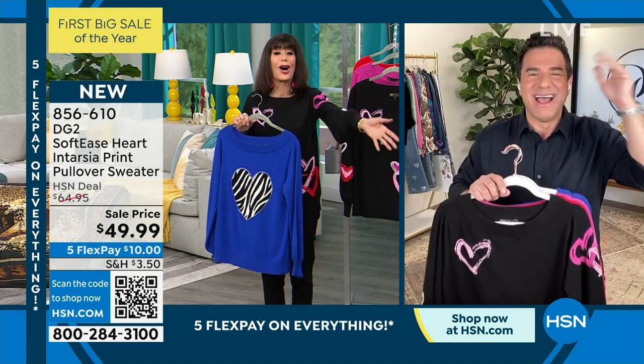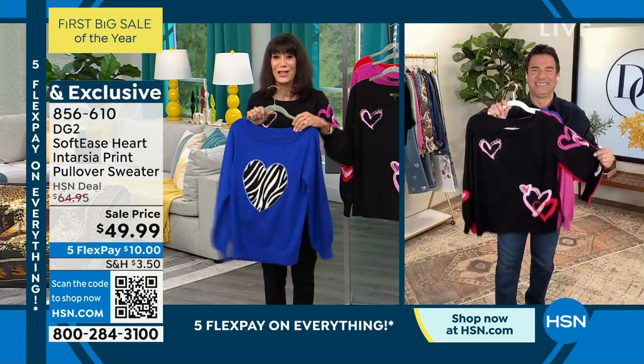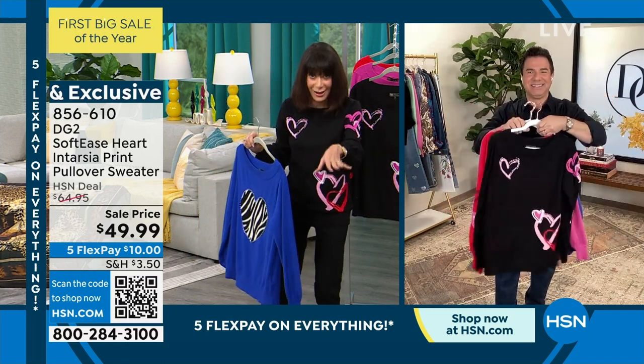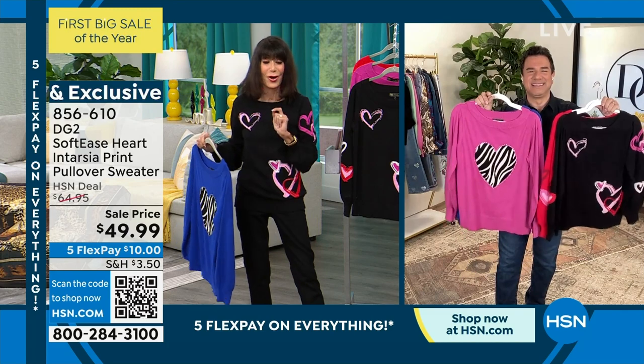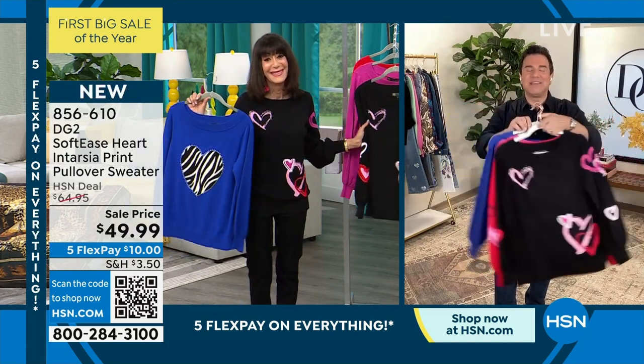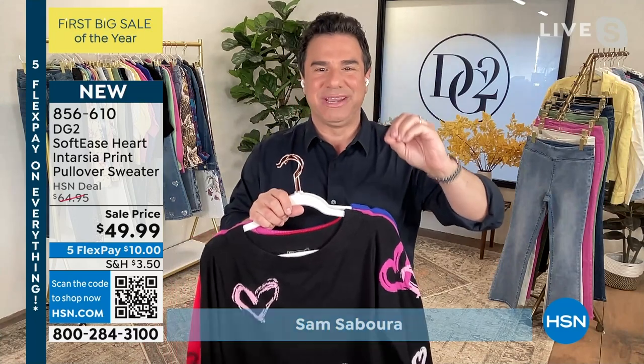Sam Sabor, our design director for DG2, is an amazing stylist out there getting ready and styling for one of the major award shows coming up. But we have been waiting and waiting for this show. So many of our customers love our hearts collection — we do it a little bit earlier every single year.